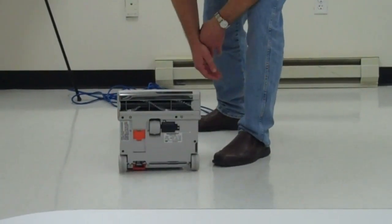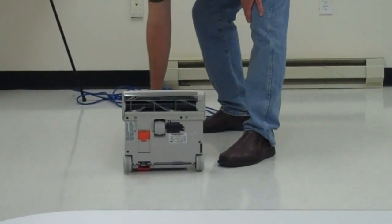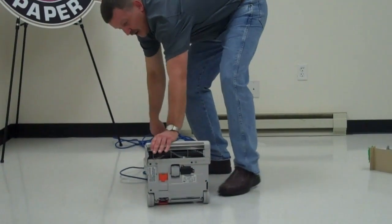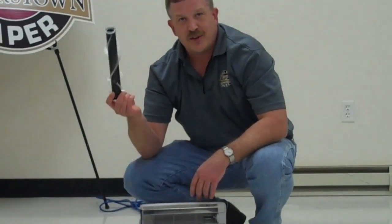Your brush assembly is on the bottom. This brush will self-adjust to the floor — there is no reason to adjust it, it will do it by itself. To replace it, there is a blue button on the top. Simply press that button, the side panel comes off, and your brush roller slides out. The whole brush roller is to be replaced.